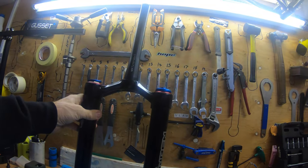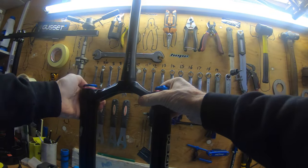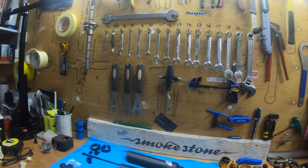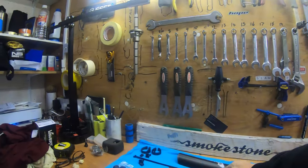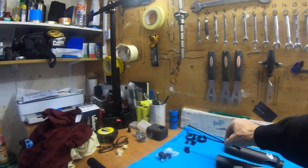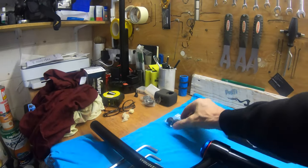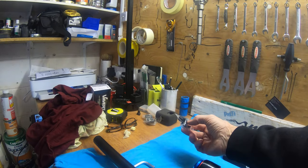So you get your nice new Wren forks out of the box. These have been fitted already so bear with me, but I'll just go through what we've got. You've got a nice set of forks, you also get some guards which go on the lowers to stop any stone bashing onto them. There are some zip ties to hold on some little cable clips, and some spacers for travel adjust and axle to crown adjust.